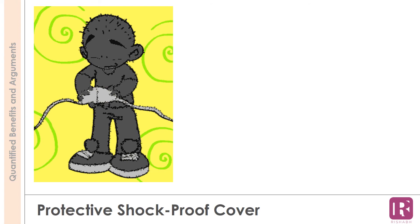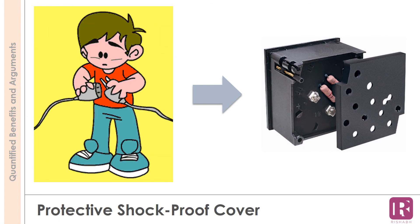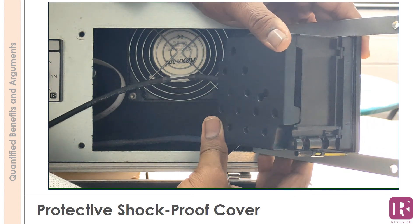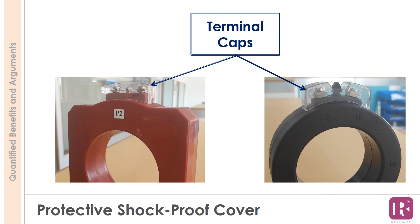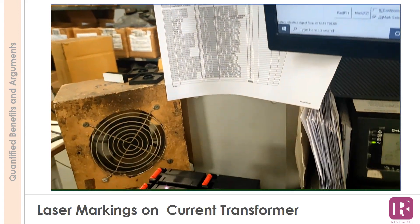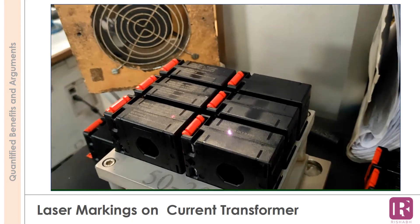Leaving terminals open with live connections is a very high risk. We provide terminal safety with back cover and top cover, ensuring protection against live parts. Laser printing on the current transformer mentions all key important parameters, providing a permanent print of the rating that is not achievable through any kind of sticker.